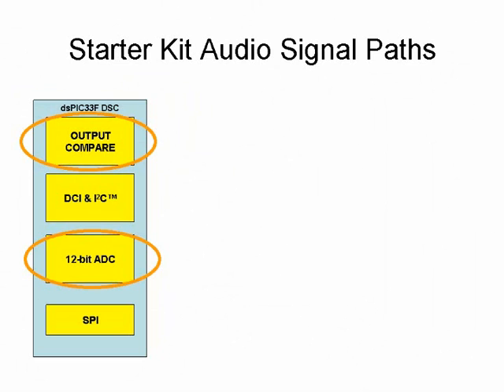The 12-bit ADC of the dsPIC 33F DSC provides an effective means for converting analog audio signals to digital signals in cost-sensitive applications. The output compare PWM playback technique only requires an external 4th-order low-pass filter to reproduce the audio signal. The order of the filter directly affects the audio quality; having a higher order filter improves the audio quality.